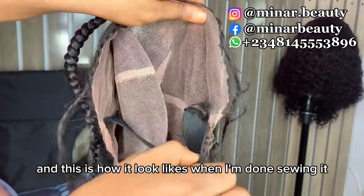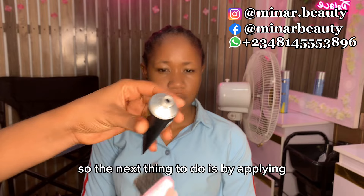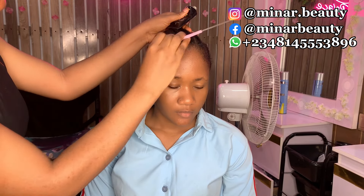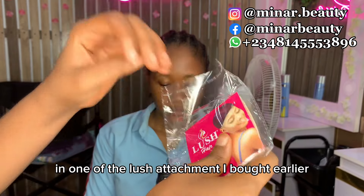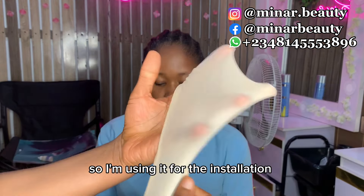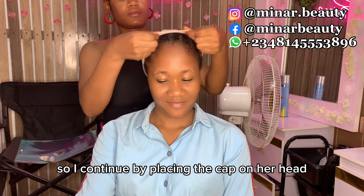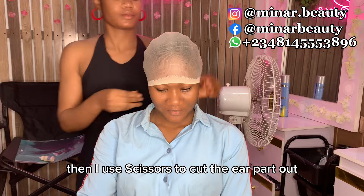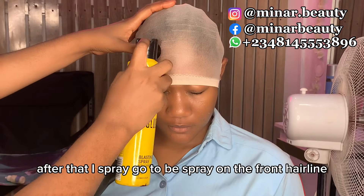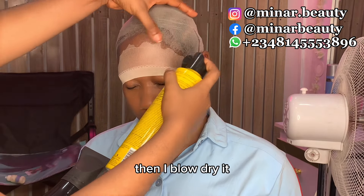This is how it looks like when I'm done sewing it. The next thing to do is apply Got2b styling gel to lay down the edges. I got this bald cap from one of the lash attachments I bought earlier, so I'm using it for the installation. I continue by placing the cap on her hair, then I use scissors to cut the hair part out. After that I spray Got2b spray on the front hairline, then I blow dry it.